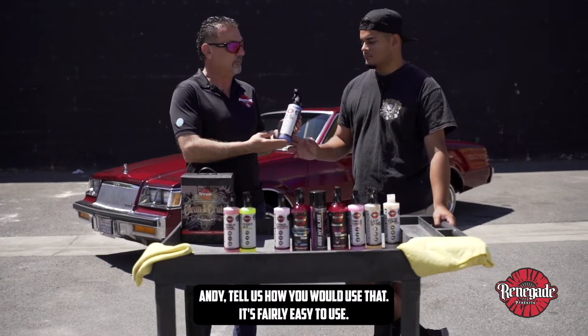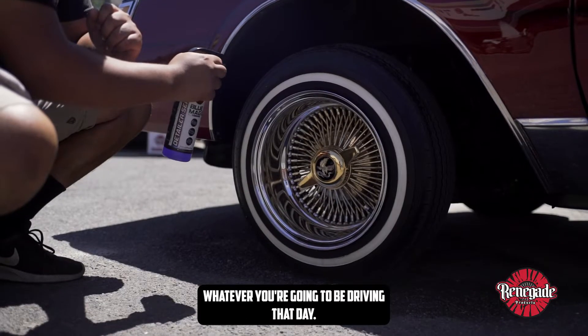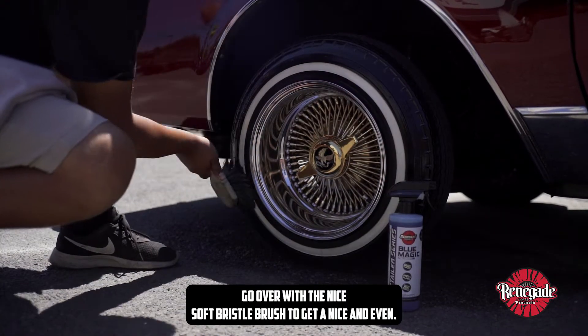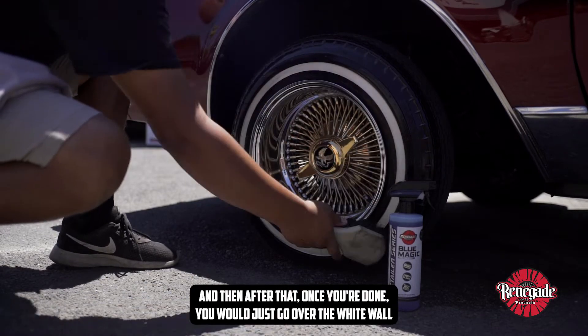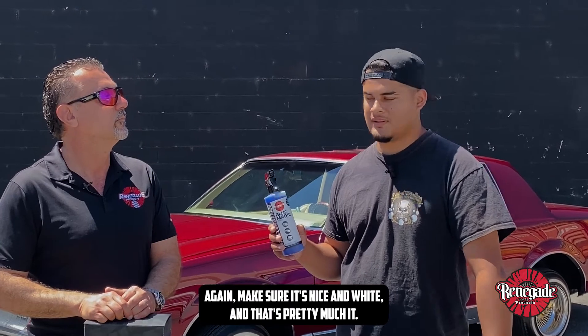Andy, tell us how you would use that. So it's fairly easy to use — you would just apply it directly to maybe a white wall or regular tire, whatever you're gonna be driving that day. Go over it with a nice soft bristle brush to get it nice and even, and then after that you would just go over the white wall again to make sure it's nice and white, and that's pretty much it.